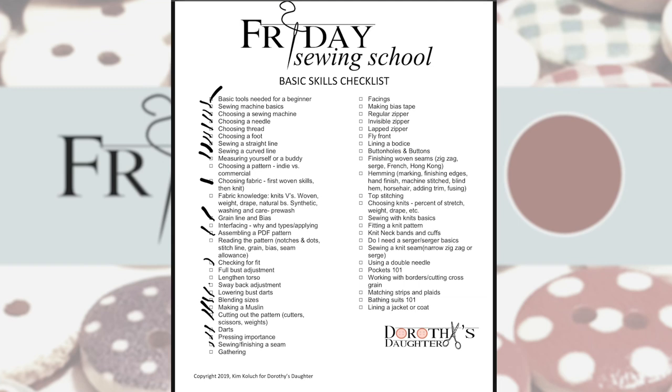Sewing and finishing a seam we've done. We haven't done gathering yet, at least not in a project. We've done facings. We haven't done making bias tape yet, and we haven't done any zippers yet or a fly front. The bodice was faced on the Cadence so I'll leave that unchecked. As for buttons and buttonholes, we have not done those yet either.